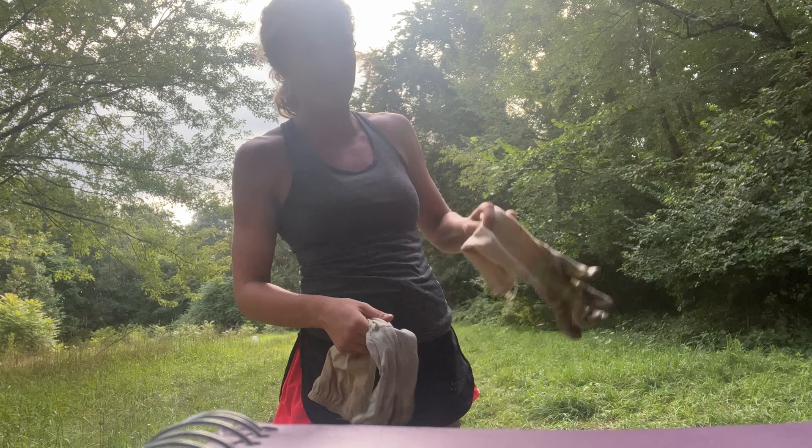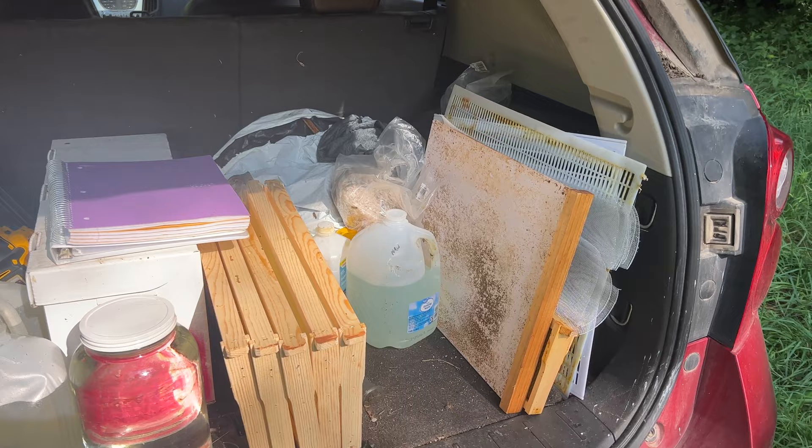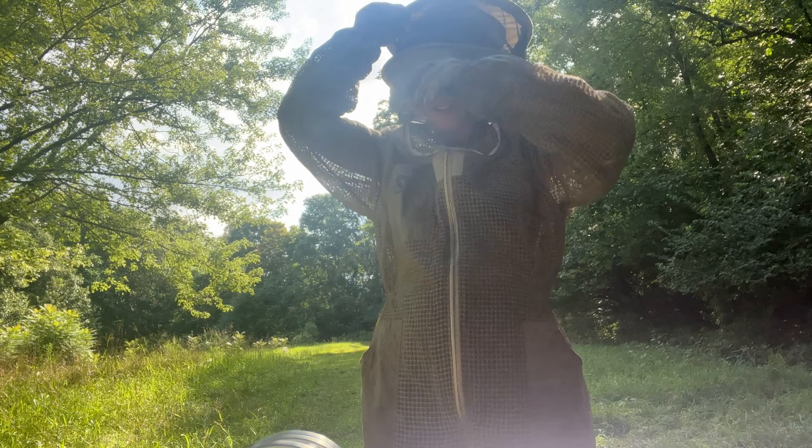Everything is still soaking wet from getting rained on yesterday. They're so nosy — they always have to come and check out what's going on. Honestly, there's probably no point in me wearing these gloves, they're soaking wet. They're probably gonna be able to sting me through the gloves. Oh well.